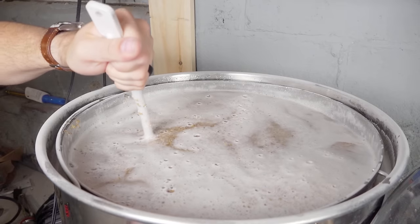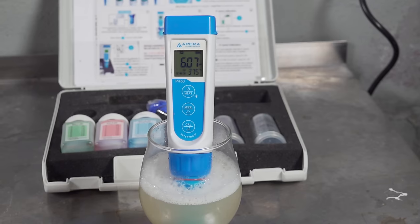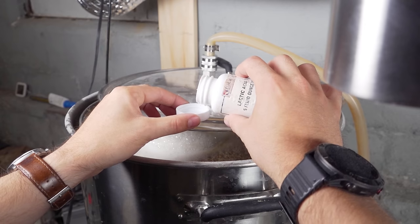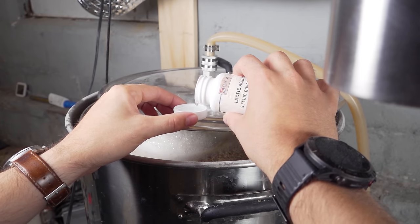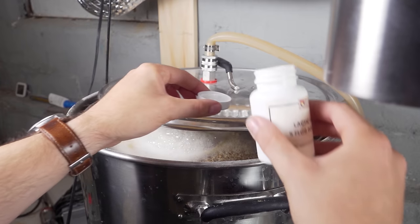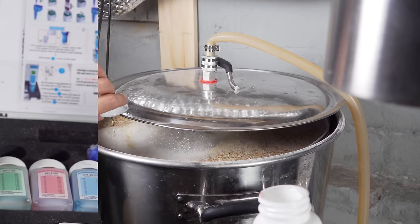I let the mash sit at 146°F for 45 minutes. But 10 minutes in, I took a pH sample and saw a rather high but not surprising pH of 6.07. Since I didn't have any dark grains to bring the pH back down, a pure pilsner malt mash is going to be rather alkaline. So I added basically a capful of lactic acid to bring it back down, and re-measured about 10 minutes later after recirculation — seeing an on-target pH of 5.47.